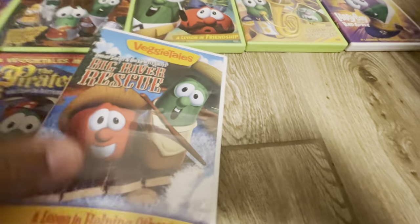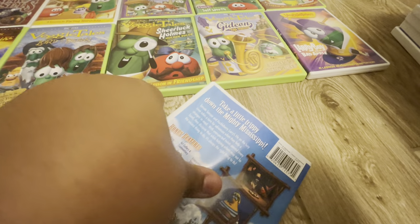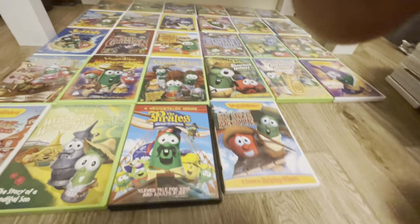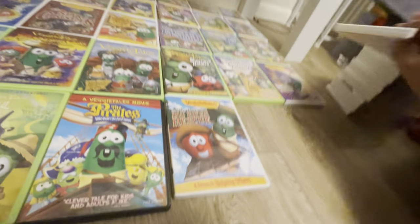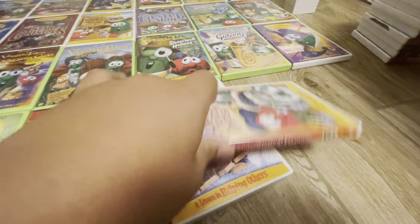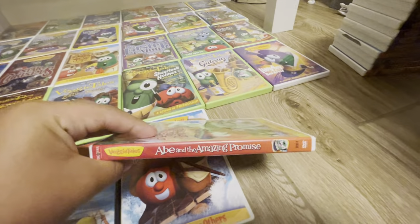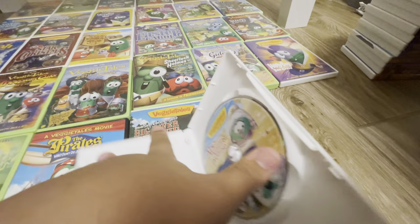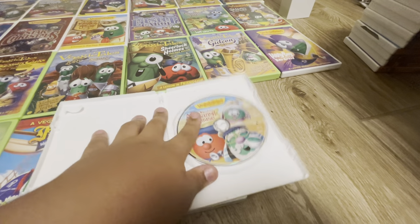Here's Tom Sawyer and Huckleberry Larry's Big River Rescue. The front of it, the spine, the back, and the disc. I like that art.